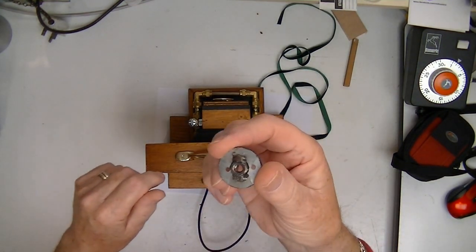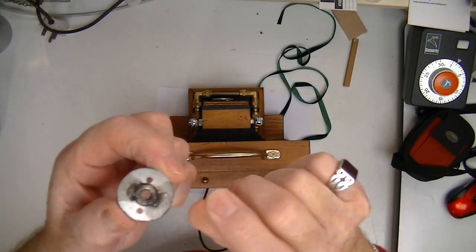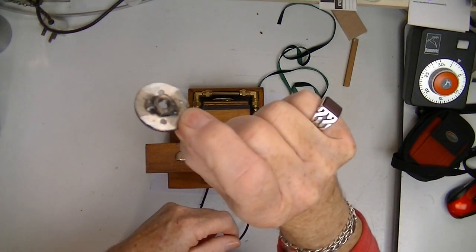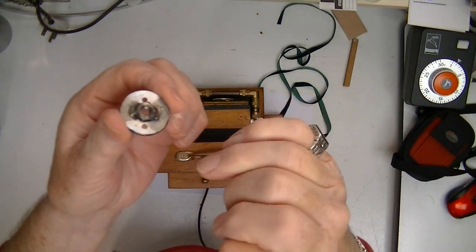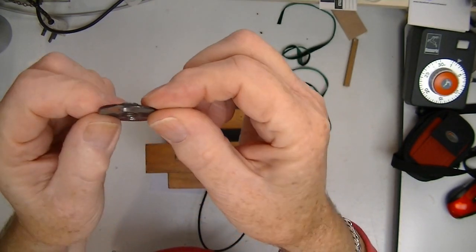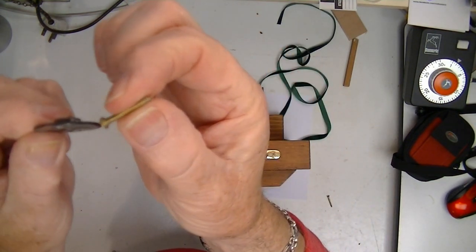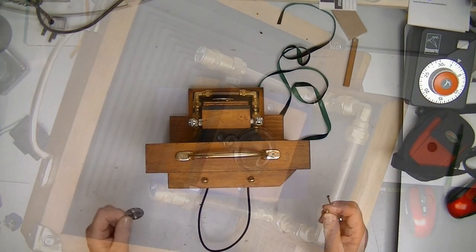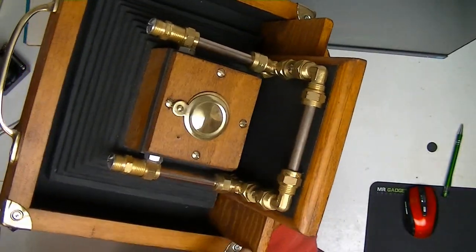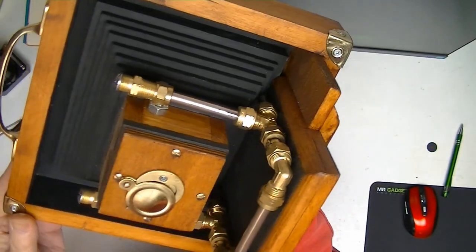My next-door neighbour knocked these up for me — basically it's a cap nut that's been welded onto a large washer. All I need to do now is dig a recess out of the base of the camera and then screw it through using decent long screws, probably about an inch. I also used some 8mm brake pipe to give the base plate a bit of support and fixing to the lens housing — I think it finishes it off quite nicely.